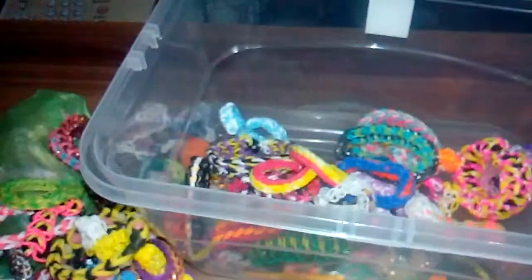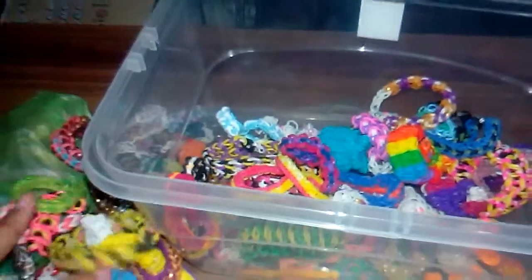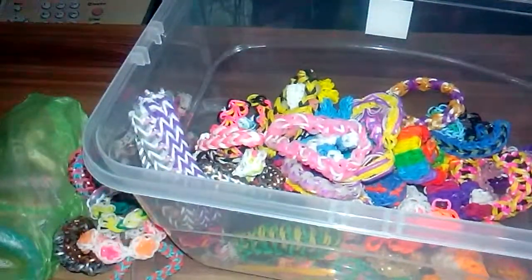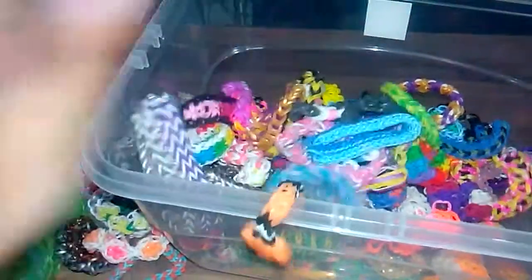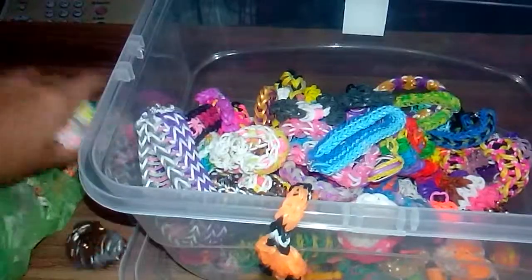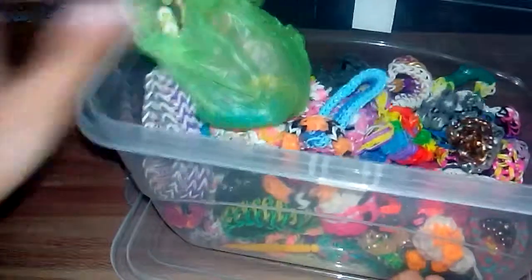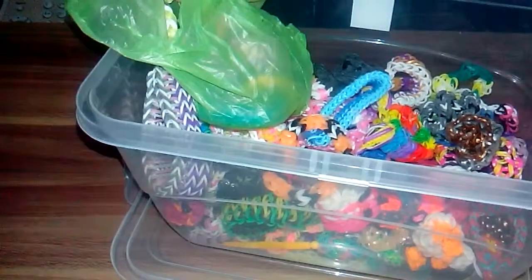Sorry for the short clips — I'm in a rush because I'm on school time. Just remember, you can post in the comment section below what bracelet you'd like me to make a tutorial for, and I will do that.